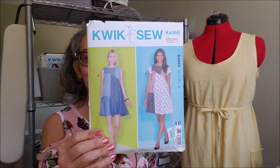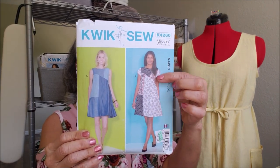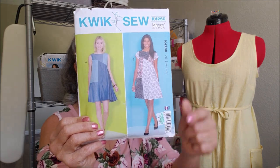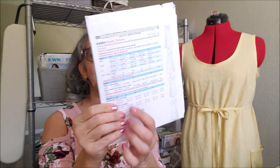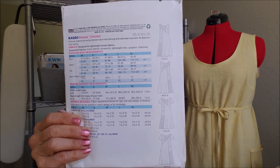Quick Sew 4260 is a color block dress. I have the fabric already from the cottons that I got from Metro Fabrics. If you haven't seen that haul, click up here when you're done with this video and check out those great cottons that Kashi from Metro Fabrics sent me — a couple of them I thought would look really beautiful as this color blocked dress. Here are the line drawings. I've never attempted color blocking; I'm hoping I don't get all confused.